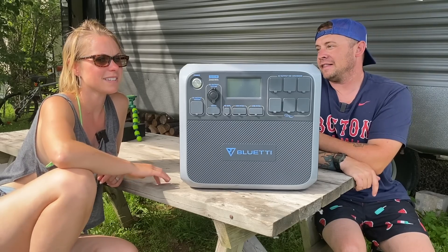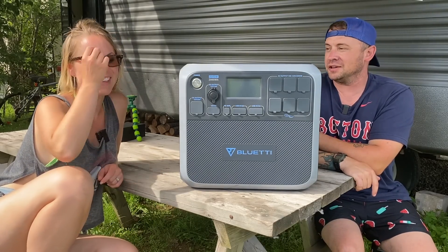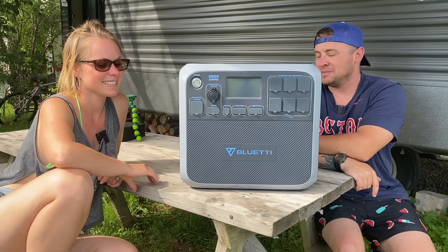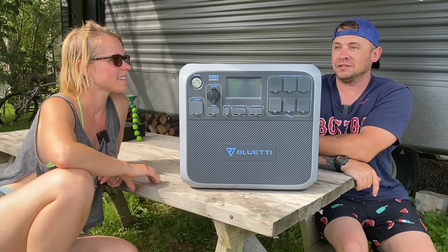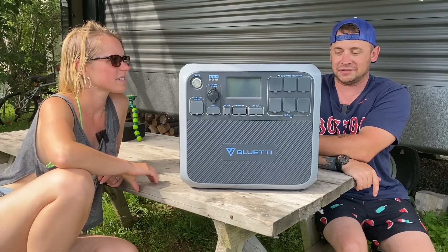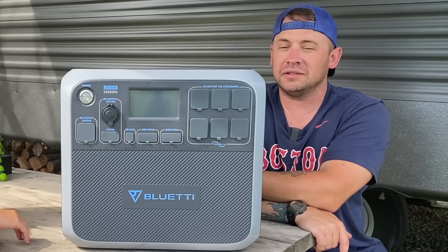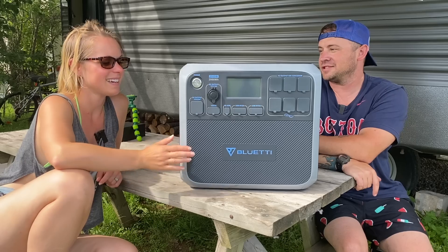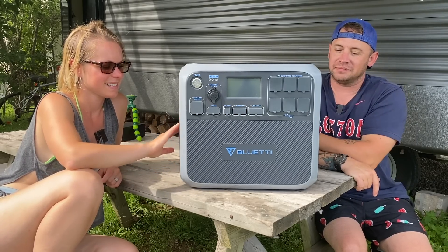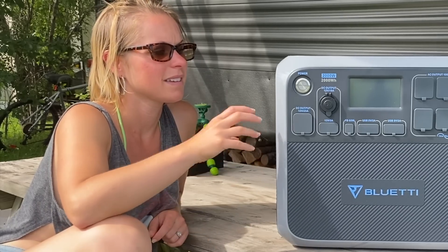We did almost three years off-grid, so we know what we're talking about. Having something to provide power in a better way is so important. The more power you can get without having to have gas and oil and listen to that noise, it's worth its weight in gold. And speaking of weight, it's 60.6 pounds — so it's got a little weight to it, but it's made well and it's nice that it's all compacted into one unit. The inverter, everything is all in this instead of carrying multiple items around.